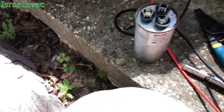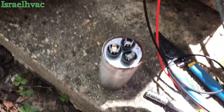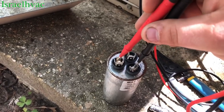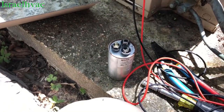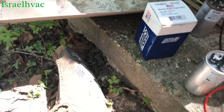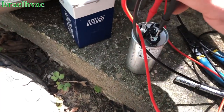Compressor is good. We're going to go from common to fan — make sure I'm not on that rusty spot. Nothing. We might get lucky. We have our new American-made Mars capacitor. Common to Herm — good. Common to fan — good.